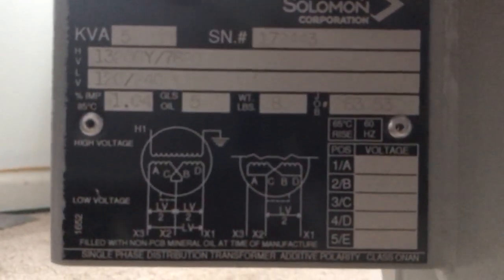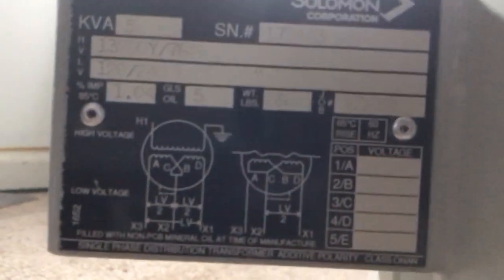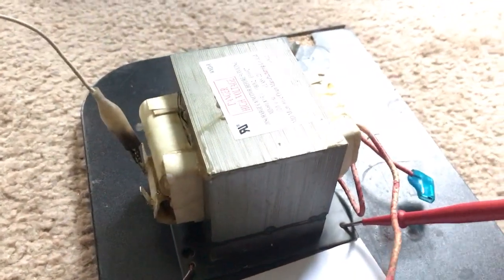Let's see, 13200 ground Y7620. But with these no-brand, made-in-China microwave oven transformers, it's kind of hard to tell and trust.